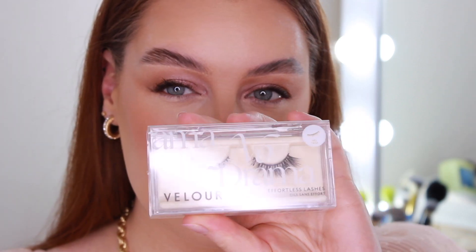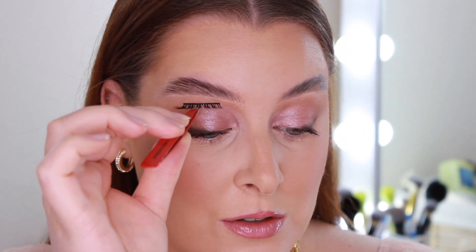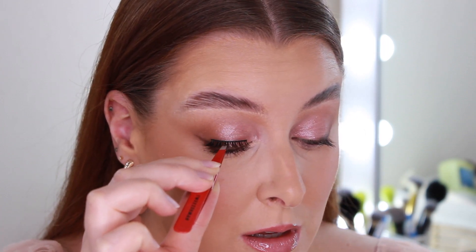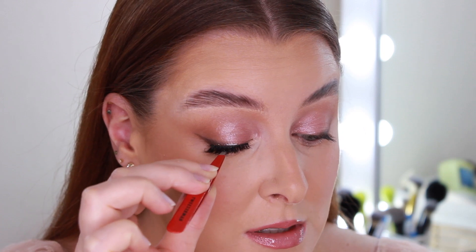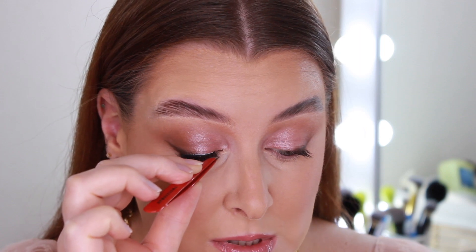For lashes I'm going to be using Velour Lashes in the style No Drama. A little tip when it comes to applying lashes: hold the lash in the centre, have a mirror, look down into it, and place your lash from above down onto your lashes instead of trying to come in from the front. Hold your mirror down as far as you can, look down into it, and just place the lash on top — it's so much easier to get it in the right position.